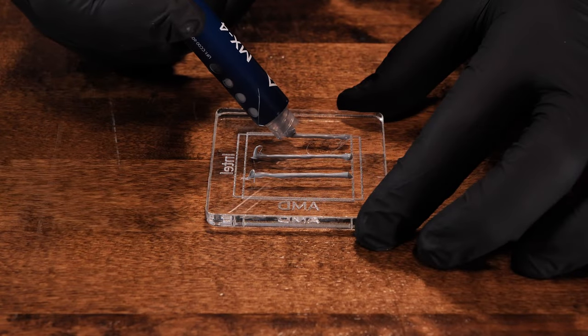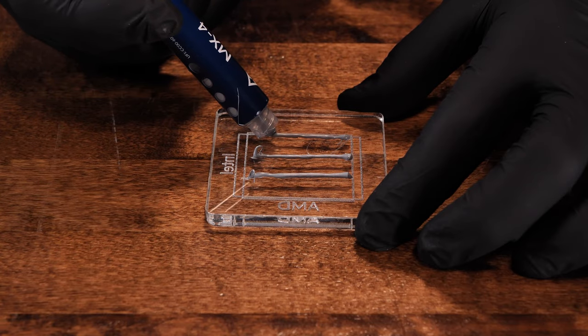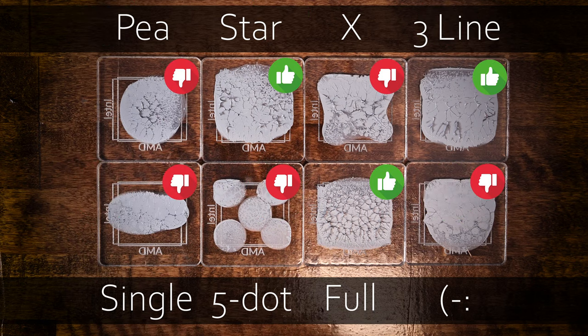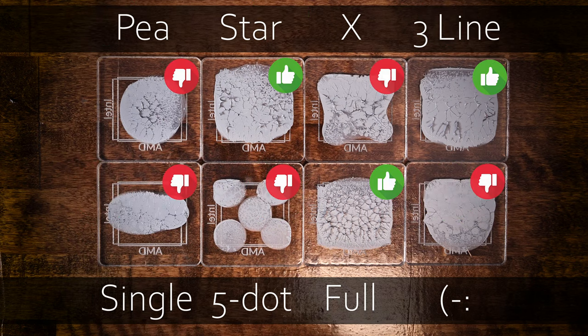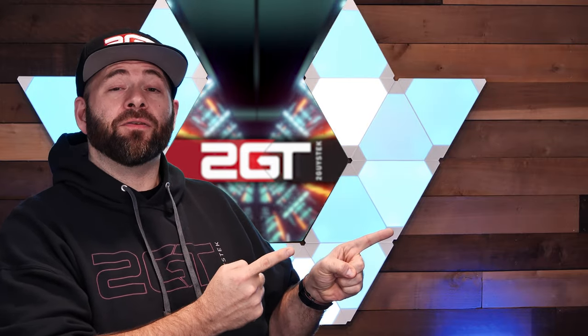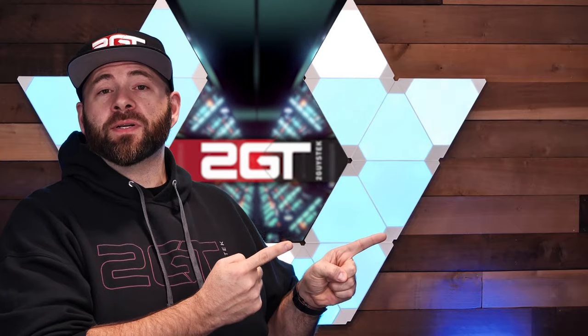For those of you in a hurry, the three-line method is faster and provides almost the same results. We'd love to hear from you on what methods you use, and maybe we'll make an updated video testing those different patterns as well. And now check out this video where John and I review the Phanteks T3120 fan and compare it to the Noctua NF-A12x25 to see if it can dethrone the king of quiet.